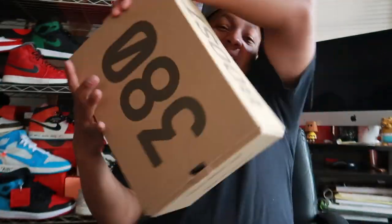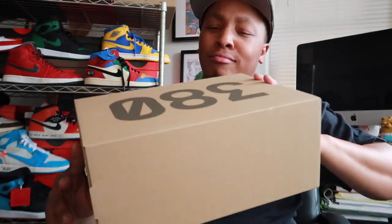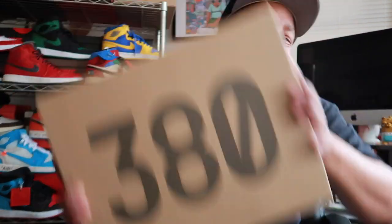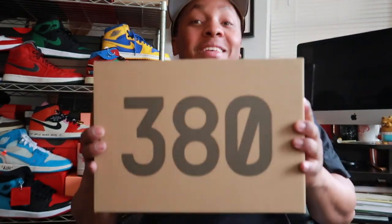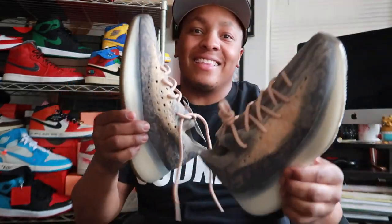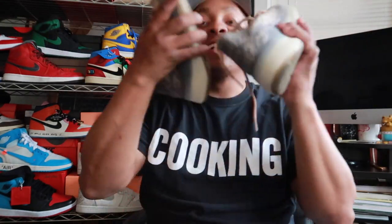As you can see, you already know we cooking. I got these joints right here — boom, the box. I gotta turn it this way. I don't care about no box, I really care about what's inside the box. These joints is fire — these right here, let's go. Boom, the Yeezy 380s. I got these, they just came in the mail. So happy to have them, man.